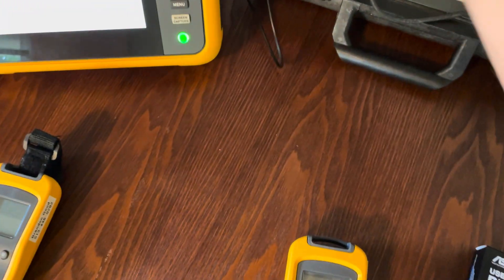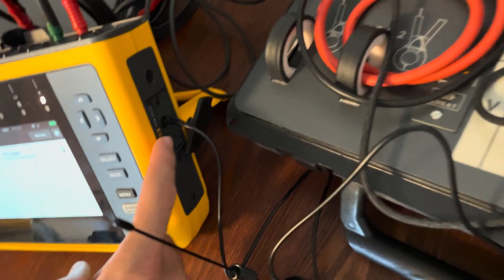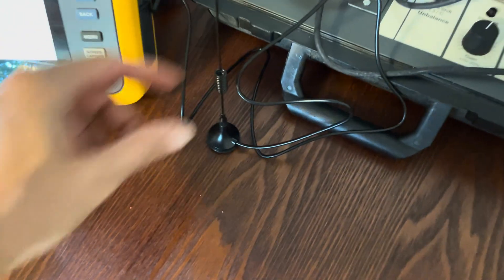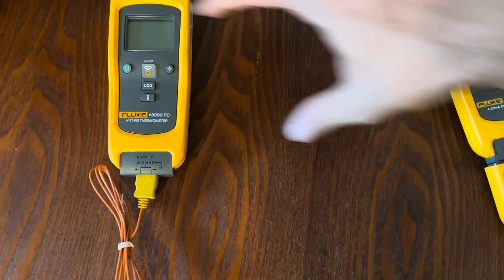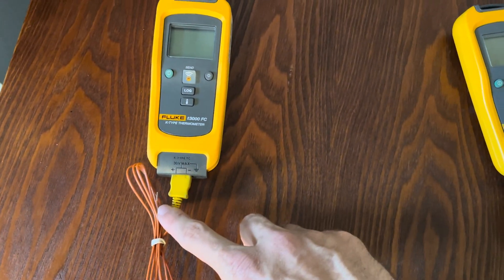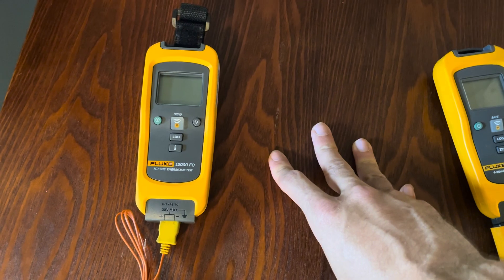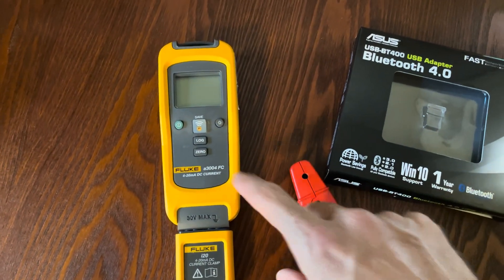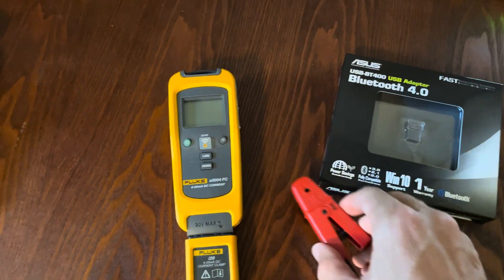One important thing to be aware of: I have an antenna plugged into the side of the Wi-Fi Bluetooth module on the 1777. You will need this antenna or it won't find the Bluetooth — it doesn't have a strong enough Bluetooth signal without that external antenna. Fluke does sell that part; I'll put it in the description below. We also have two modules: the T3000FC, which is a thermocouple reader — probably the cheapest way to log a single thermocouple out there — and the A3004FC, which gives us the ability to measure 4 to 20 milliamps. I'll have a 789 hooked up to source milliamps.